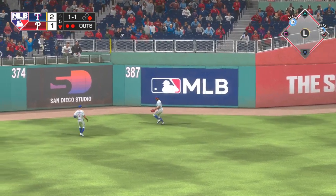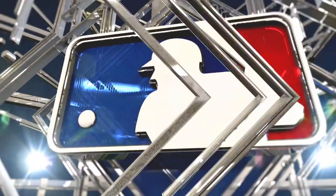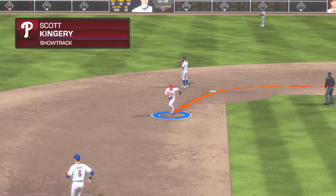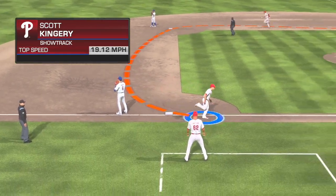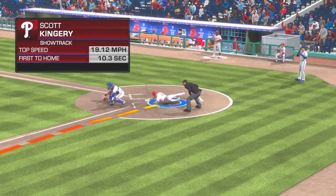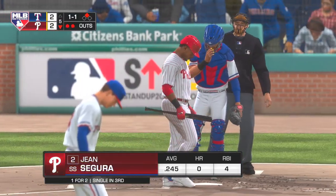Fifth inning, two to one our score. Line drive base hit into the left center field gap — Kingery is on his way home and he's safe at the plate. It's a 2-2 game! Well, that was a fun play to watch unfold, and StatCast tells us the runner's speed really made all the difference. To no one's surprise, he was on his horse from the time the bat hit the ball — a great job of hustling all the way home and beating the throw.